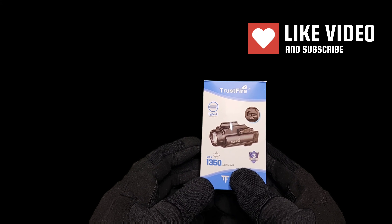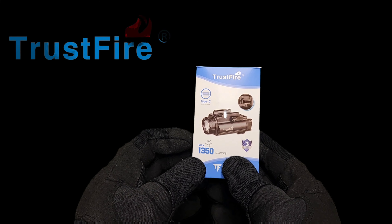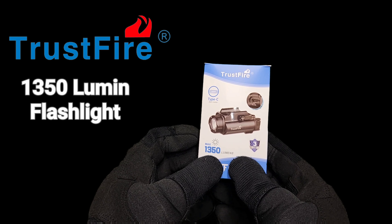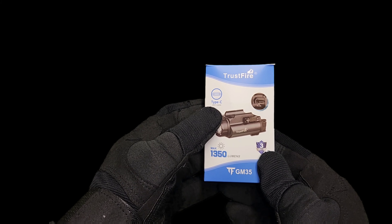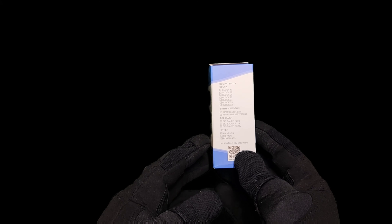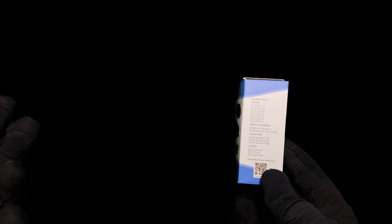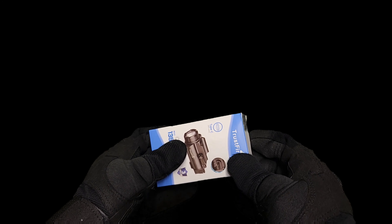Welcome back guys. Today I've been sent a flashlight attachment for my guns. This is from a brand called Trustfire and we've got here a 1350 lumens flashlight. It's got an integrated battery with a type C connector for charging, which is pretty cool. It's compatible with loads of different guns, pistols, rifles etc. So without further ado let's unbox this and see what we get inside.